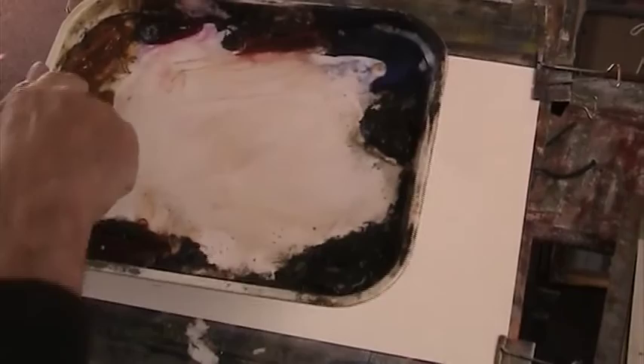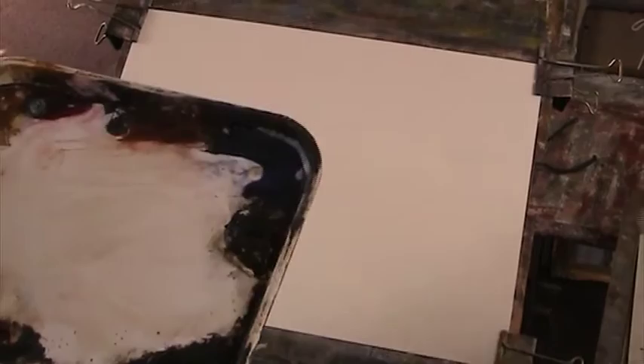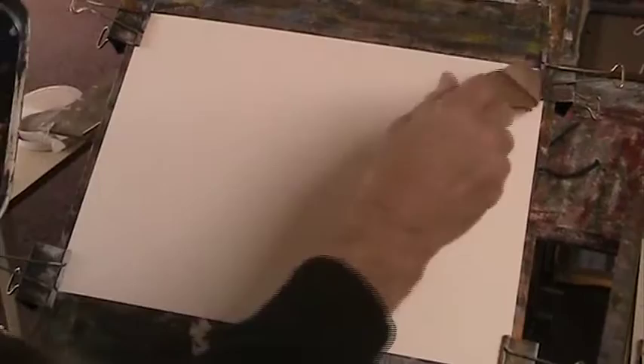I've got Lemon Yellow, Raw Sienna, Alizarin Crimson, Light Red, Ultramarine, Burnt Umber, Payne's Grey and Burnt Sienna. So I'm going to, with this two-inch hake, wet the paper.